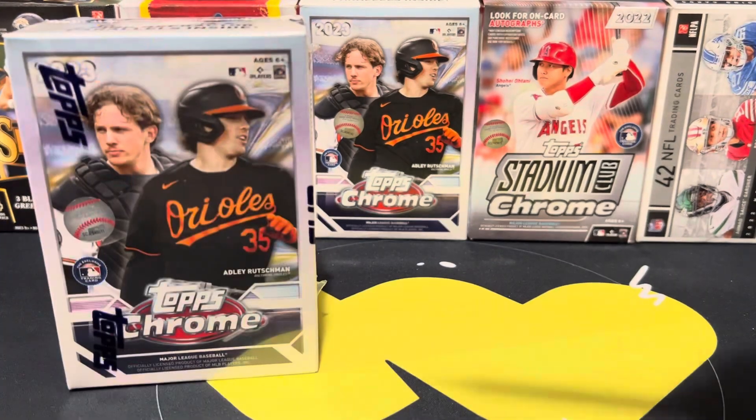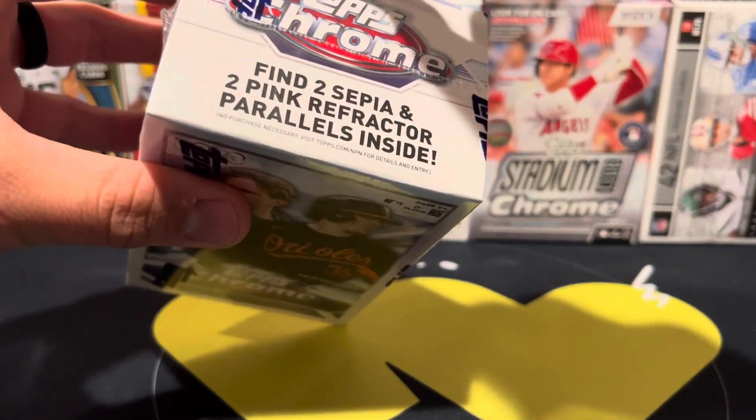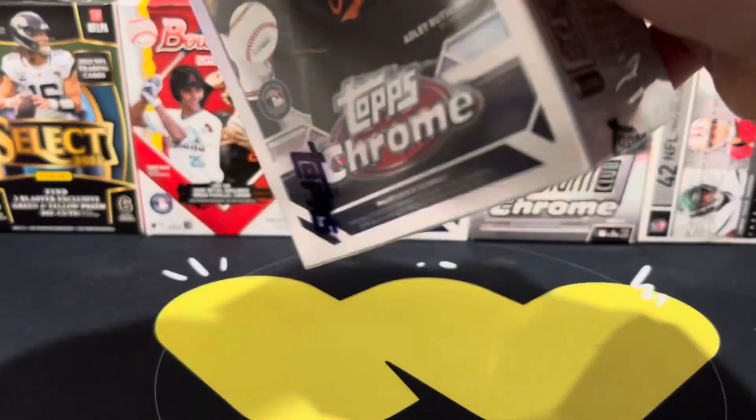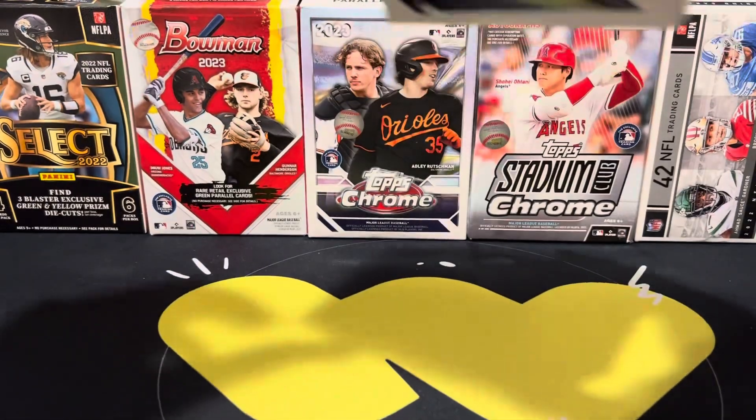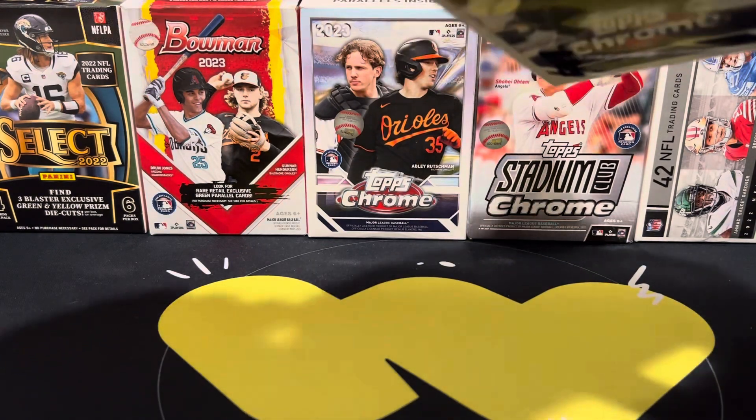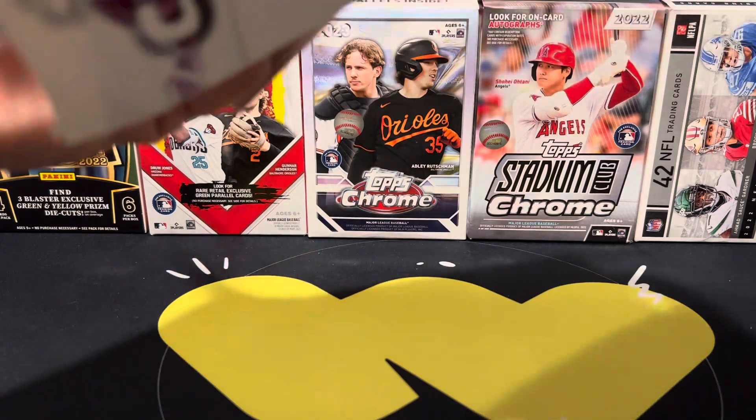These are also, I believe, the first product to be involved in the MVP buyback program, so we are looking for most likely Shohei Ohtani and Ronald Acuña.